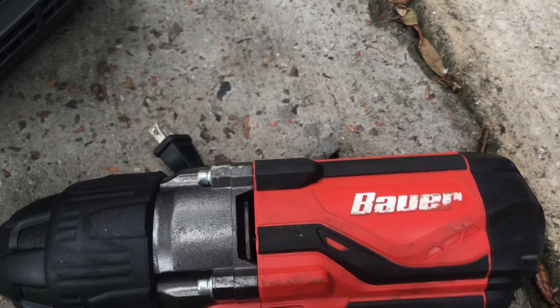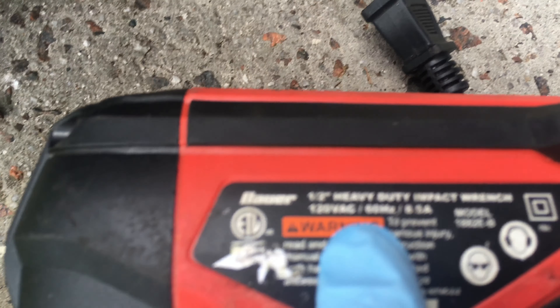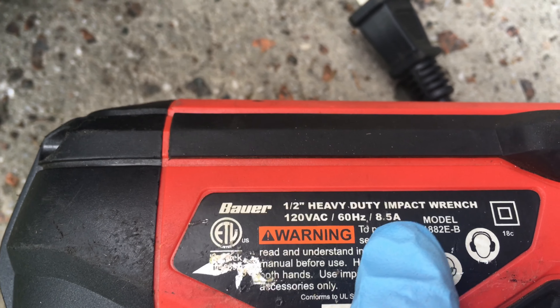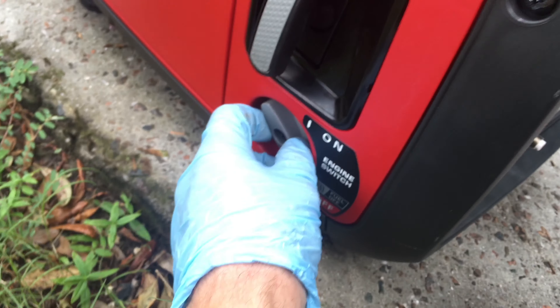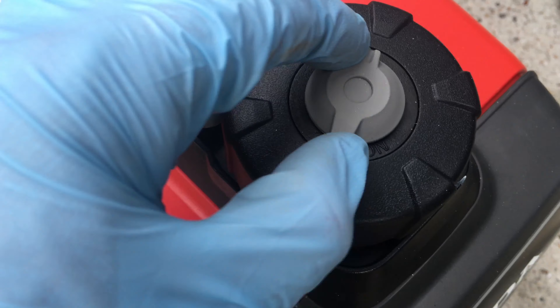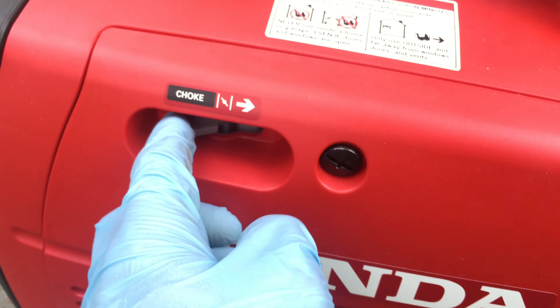Now I'm going to this Bauer Impact from Harbor Freight — 120 volt, 8.5 amp. You multiply those together to get the wattage, which is 1,020 or somewhere around there watts. This generator should be able to do 2,200 and above.